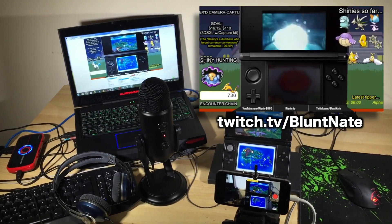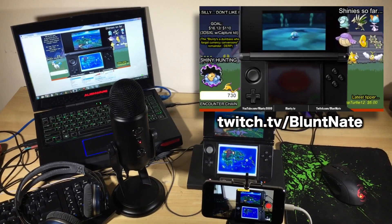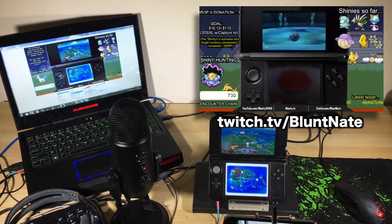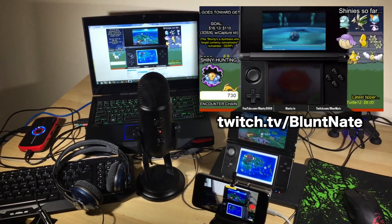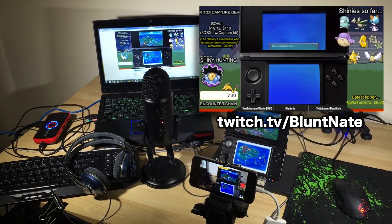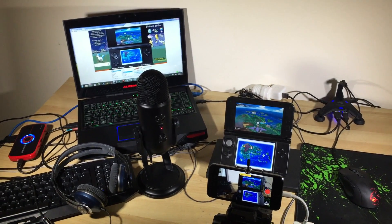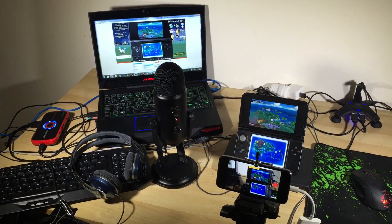I don't yet have one of those special modded 3DSs with a capture device hacked into it, so the setup I've been using is pretty MacGyvered and a bit clumsy. But I've had several viewers on the stream ask about it and tell me it looks better than most other non-capture device 3DS streams they've come across. So I figured it might be useful to go through it on video, to help out some other folk who'd like to stream 3DS games but don't have one of those modded capture device 3DSs, which are, well, they're not cheap.